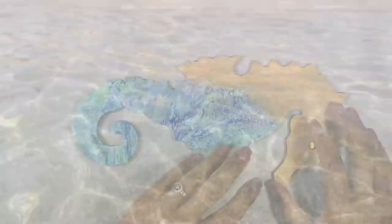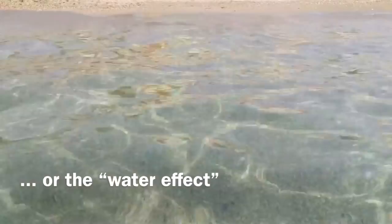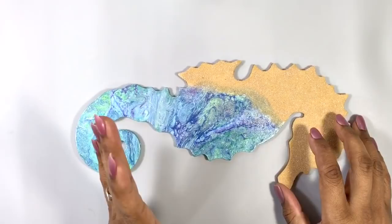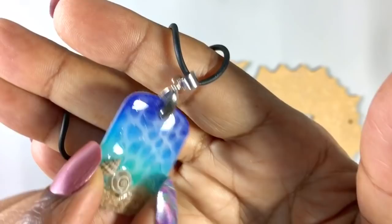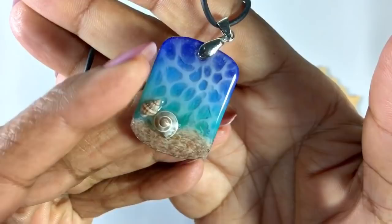In the resin jewelry world, there's a technique called the water technique, which is meant to suggest the look when sunlight hits rippling water, like this. It's a technique that's been around for so long, I sadly don't even know who to credit for it. When it's done with jewelry, we usually do it with UV resin, and on a tiny scale. But what if we try it with epoxy resin on a larger scale?